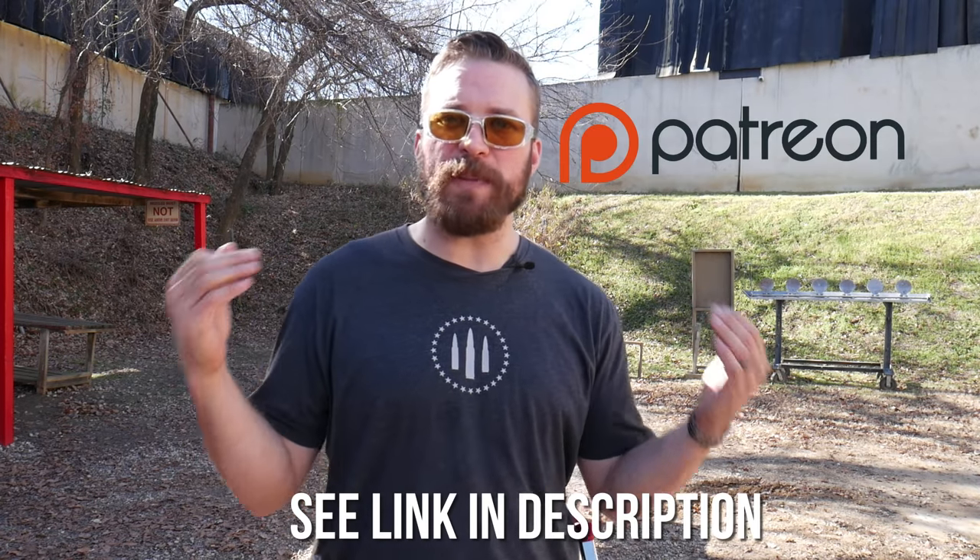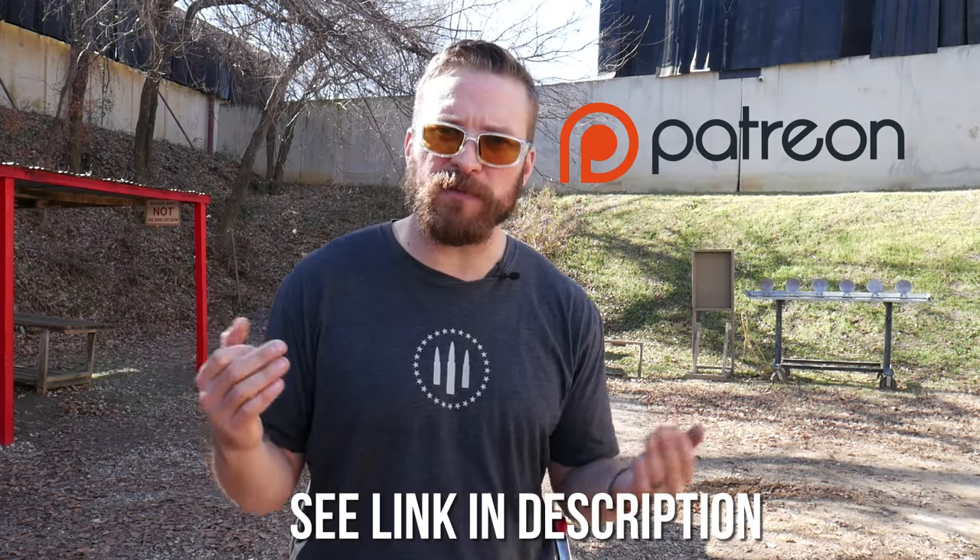This is going to be the first in a series of videos cross-posted both on the Armory Life YouTube channel and the Humble Marksman channel. My channel will show up about two weeks later than what's posted on the Armory Life, so if you want the next installment as soon as it hits, check it out at the Armory Life. There's going to be a write-up on their website as well. If you like this kind of content, you might consider joining Patreon — my Patreon page has my performance diary and all of my instructional material posted exclusively there.